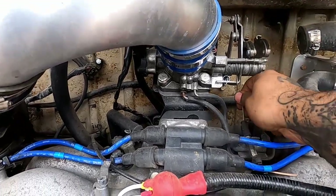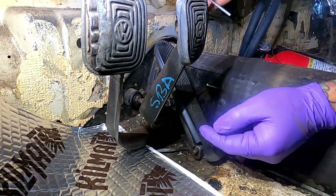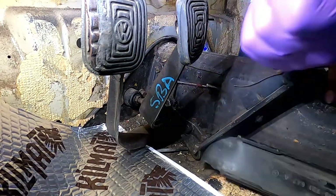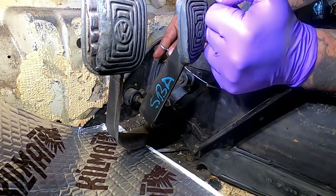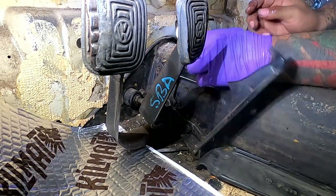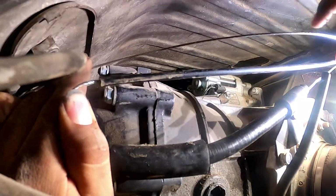The throttle cable is the same thing as a clutch cable — you want to grease it up as you push it through and it should grease itself as you go. Then you want to put that onto your mechanism here.